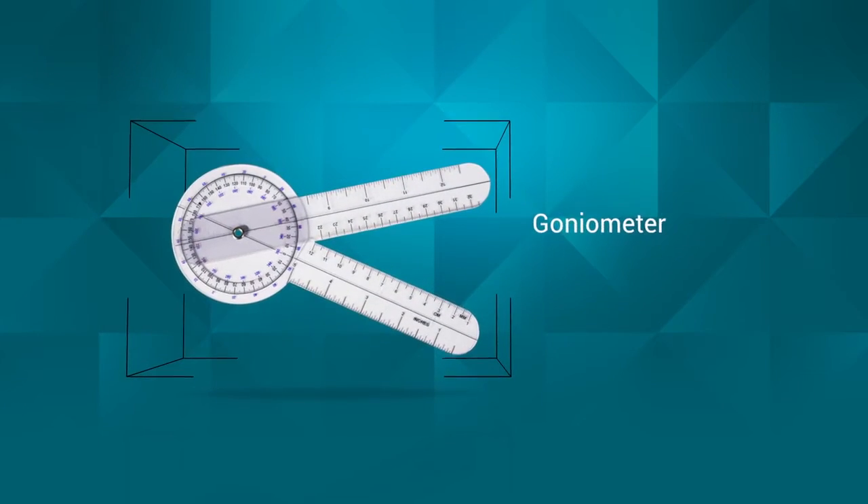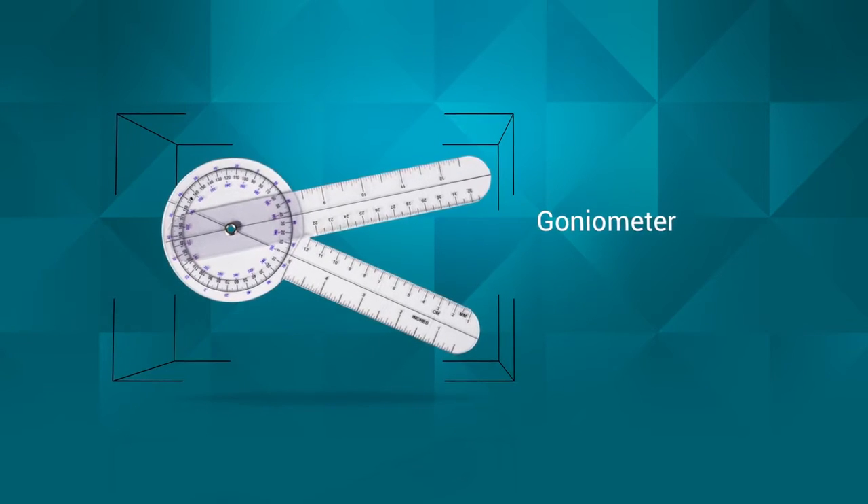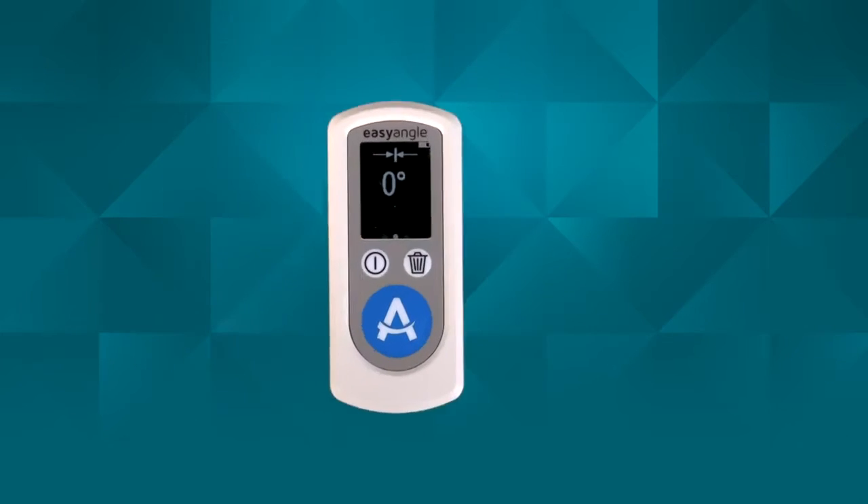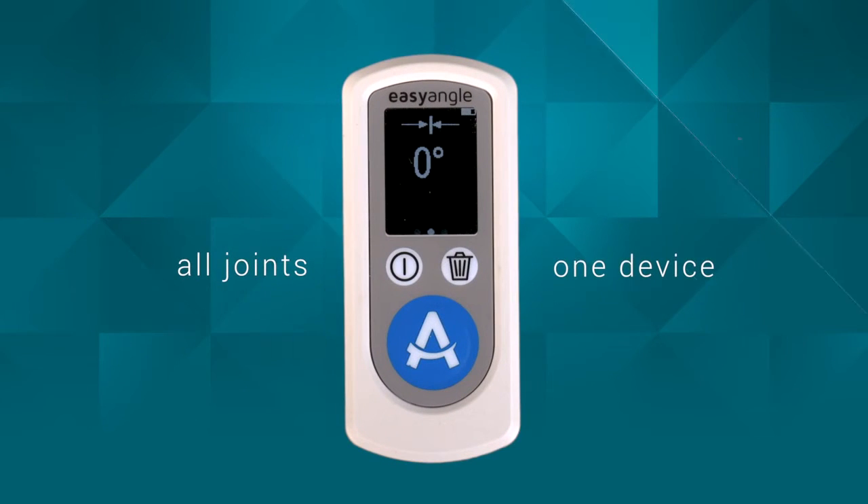Measuring a patient's range of motion with traditional measuring tools is inaccurate and awkward. Now you can measure all joints quickly and accurately with one device, the Easy Angle.